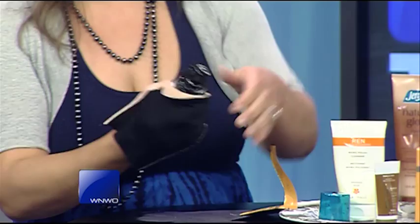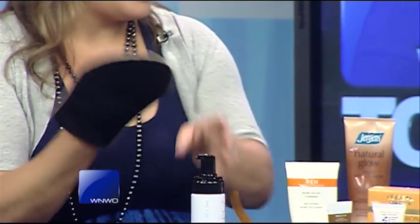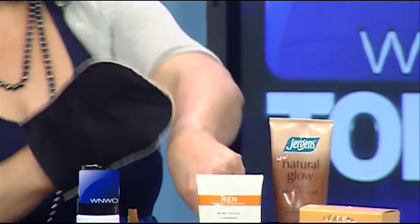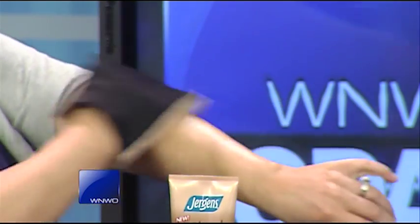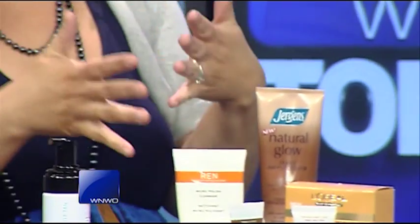What product did you use? I used St. Tropez — this is my favorite one. It has a really good color to it. I'll show everybody what it looks like because I love this mitt. You put it on the mitt and just go right ahead and scrub it in. Look at how nice and even it goes on. And you don't have to put it on your hand, which is nice, so you don't have to worry about orange hands.